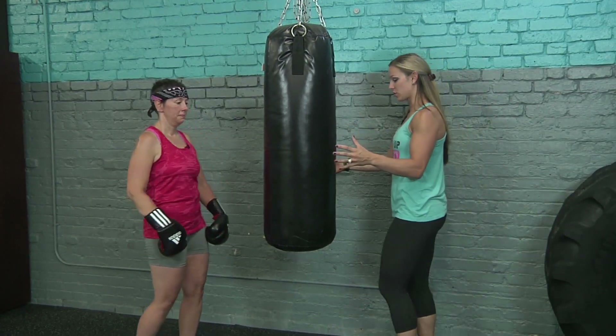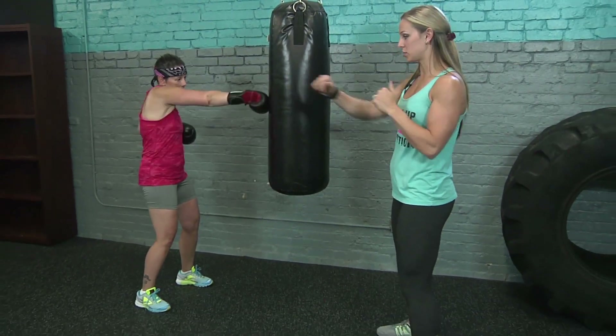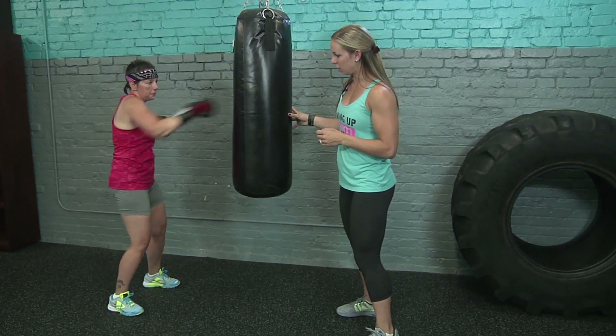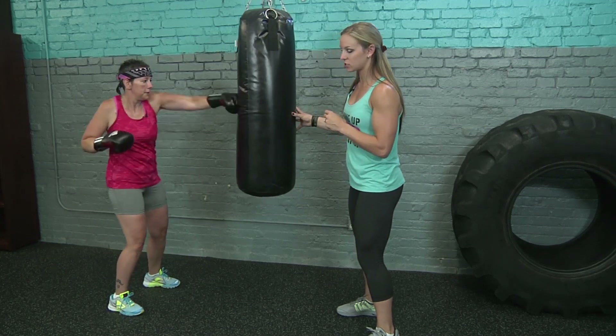First we're going to start off with just facing the bag. You're going to face straight, knees slightly bent and separated apart. We're going to face square to the bag and just extend punches straight to the bag, making sure you're breathing. Notice how the arms are extending forward — she's staying square to the bag and not twisting her core side to side; she's keeping it nice and engaged.